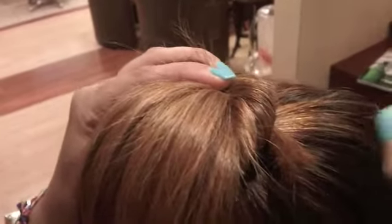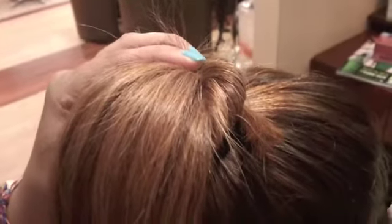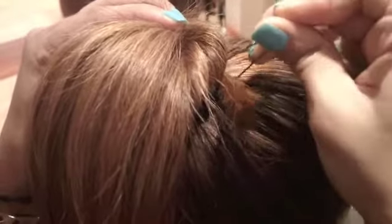It doesn't have to be super tight. Then I'm going to take some hair pins and secure it.